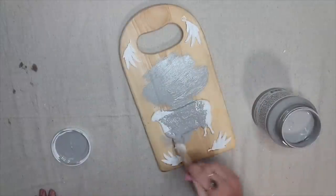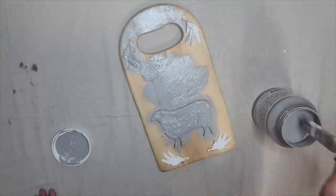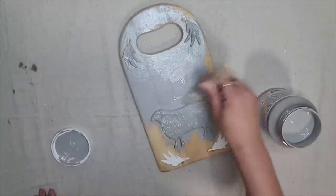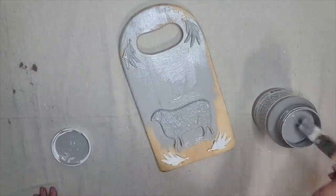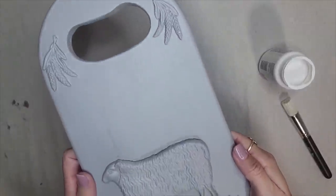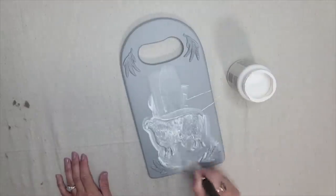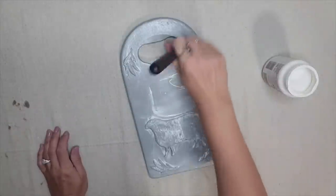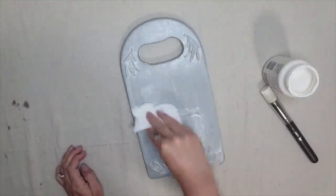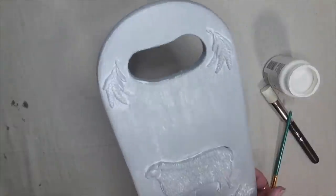To paint this board I'm using Fusion Mineral Paint in the color Little Lamb, which feels so fitting — it's a very pretty gray. I put one coat on and touched up a few spots. Once the gray paint was dry, I added some white wax, which pairs so perfectly with IOD molds because it really brings out all the details. You paint the white wax on, wipe it off with a dry paper towel or rag, and it not only highlights the mold details but also seals the piece.